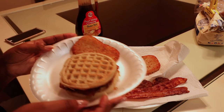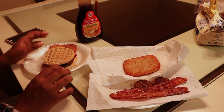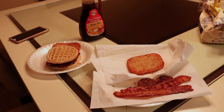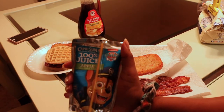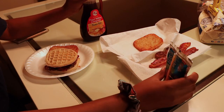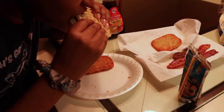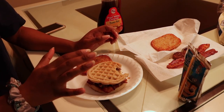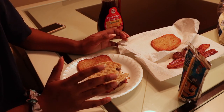Eat that, McDonald's! I'm just kidding, I don't really like McDonald's. And for the drink, we're going to keep it nice and simple. Bam — best flavor out there. Mmm. How about that? That's lit.